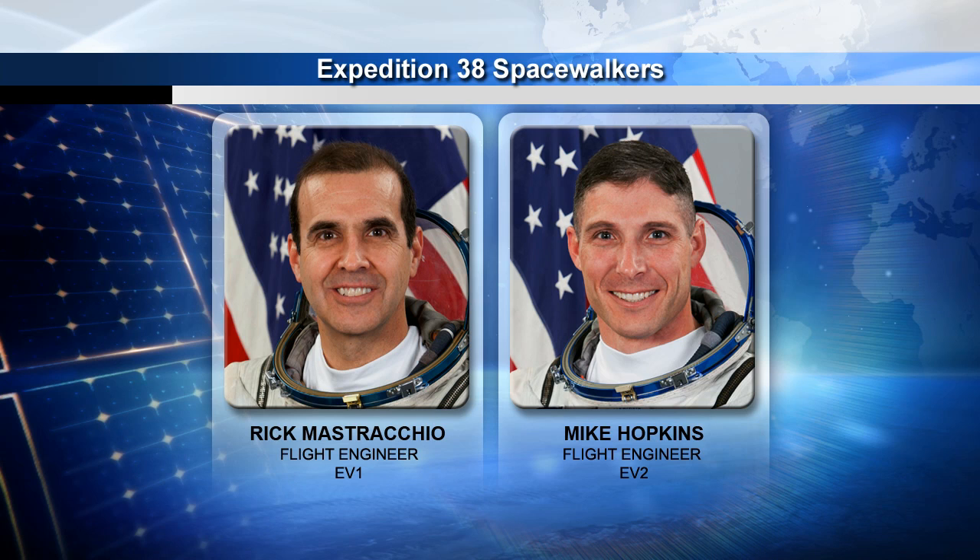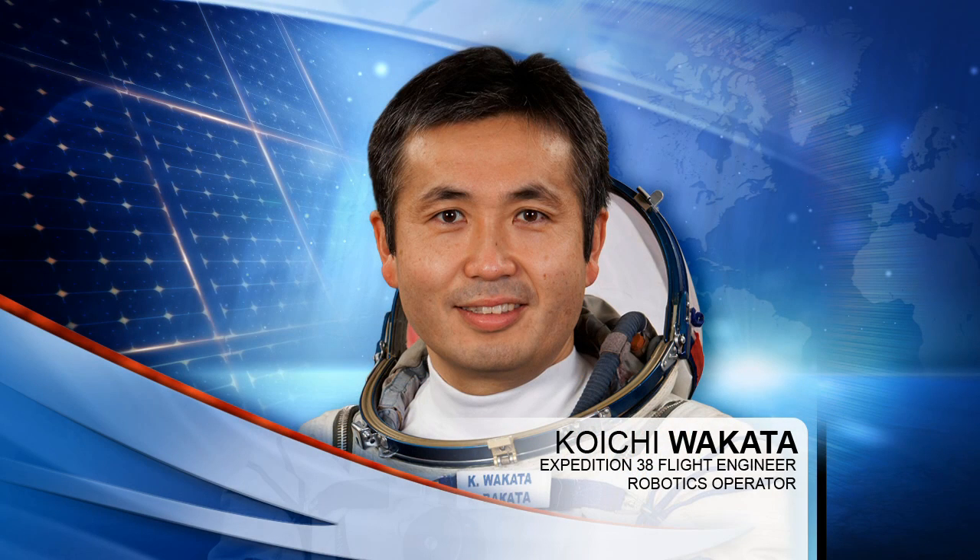On the right side, you see Mike Hopkins. He is a rookie spacewalker, but very excited to go out the door. He will be the EV2 for EVAs 1 and 2, and then he'll take the lead EV1 role on EVA 3. On the inside, we'll have Koichi Wakata, who is flying the SSRMS, or the space station robotic arm. One of the crew members spends a large majority of all three EVAs on the arm, so Koichi will be tied into that and flying the arm.